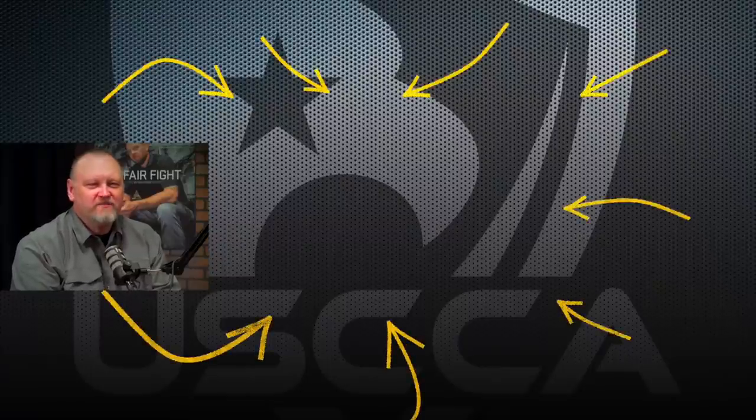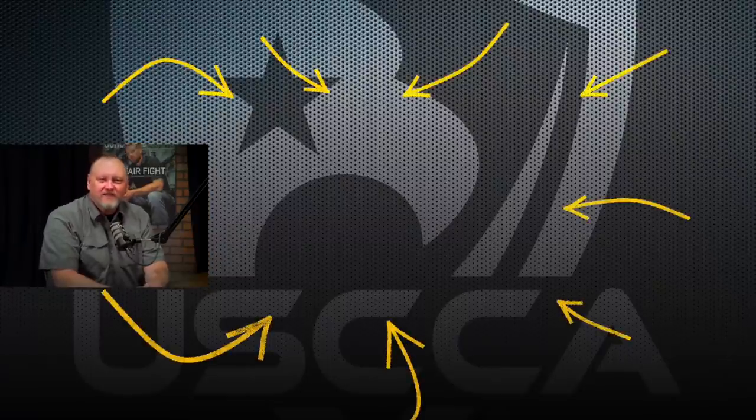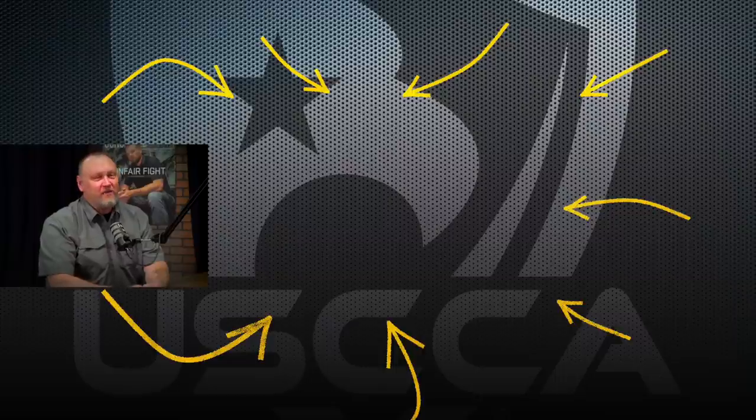Want to know the three biggest mistakes when carrying a handgun? Click on the video next to me to reveal all three mistakes — mistake number two may shock you.